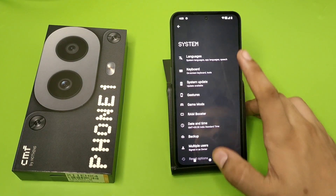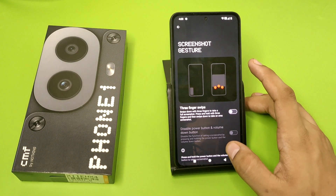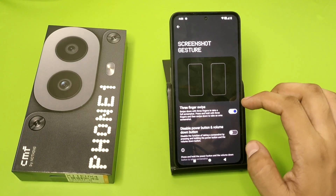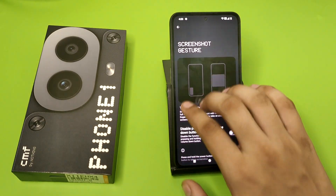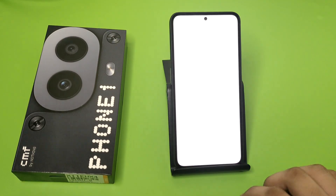First, you have to open your Settings, click on System, and here it is — Gestures. Click on Screenshot Gestures and you have to enable it by clicking on Three Finger Swipe.